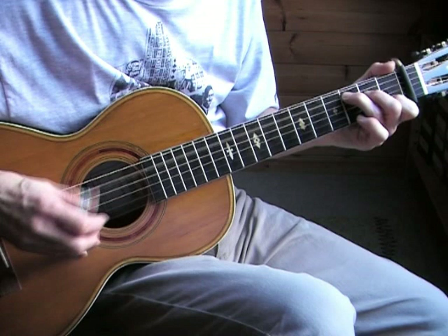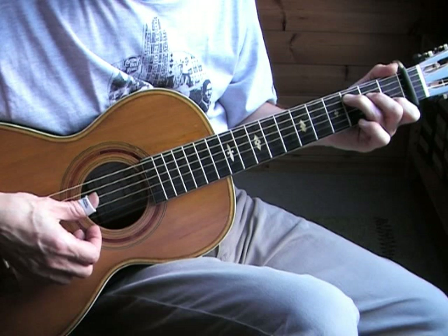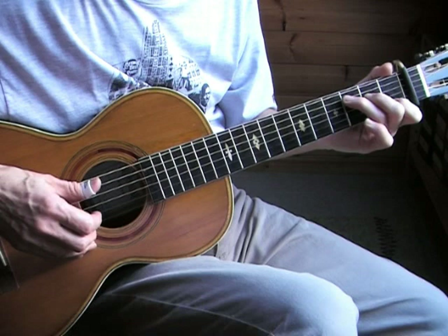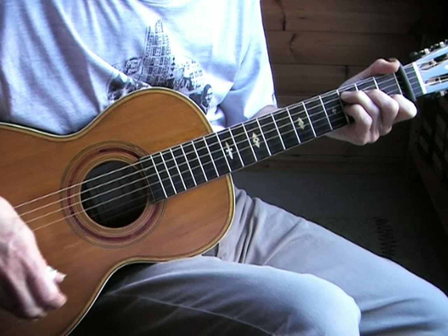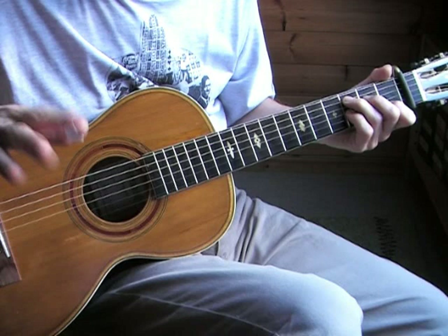Then the third variation — here I chose to stay on the C chord for the whole variation, but you can also play the second, third, and fourth beats with the open A string. Now I'm going to play the first verse one more time and sing softly so you can hear more or less where the words are fitted.